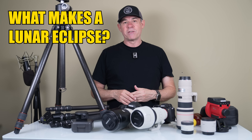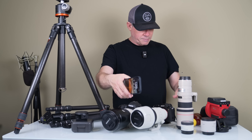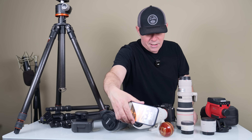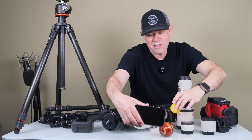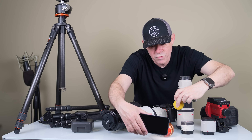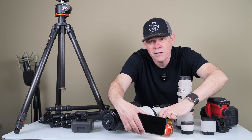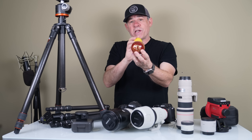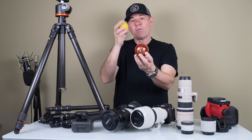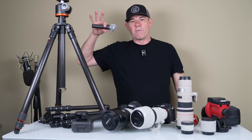So what is a lunar eclipse? It's essentially the light source — the sun — shining, then we have the earth. The light is shining onto the earth, and then we see the moon. As the moon moves into the earth's shadow, notice how it starts to get darker until it's completely behind the earth's shadow. We can still see the moon, and the reason it turns red is because you're seeing all the earth's sunrises and sunsets at the same time, bouncing up to give it that color. Then as it comes out, we start to see the normal moon again.